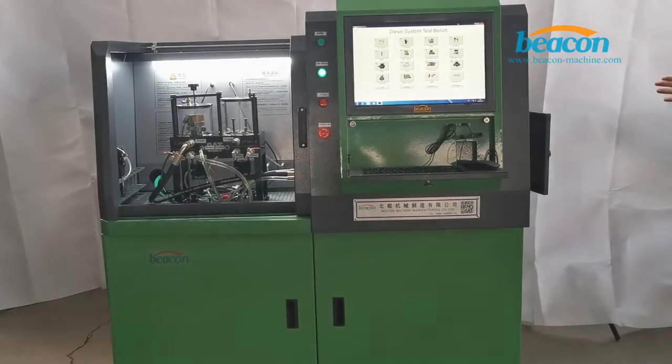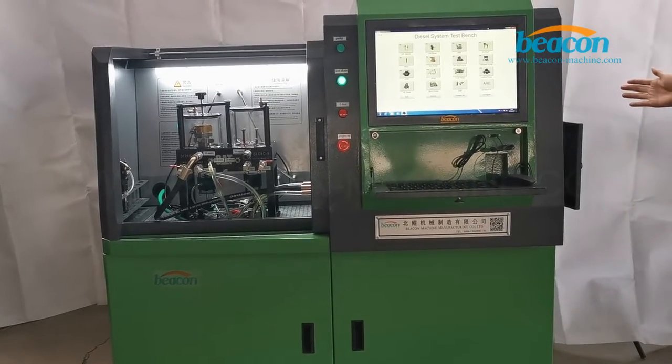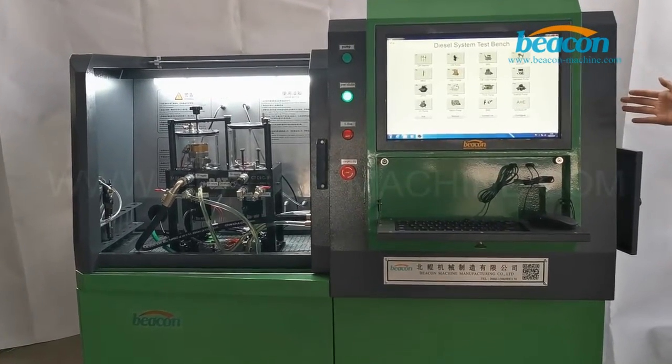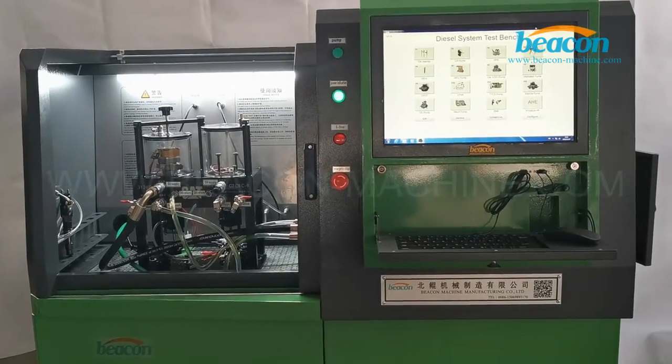Hello everyone. Today I would like to introduce our latest test bench. Its product model number is BCCR318. It is designed for testing CAT injector and CR injector.